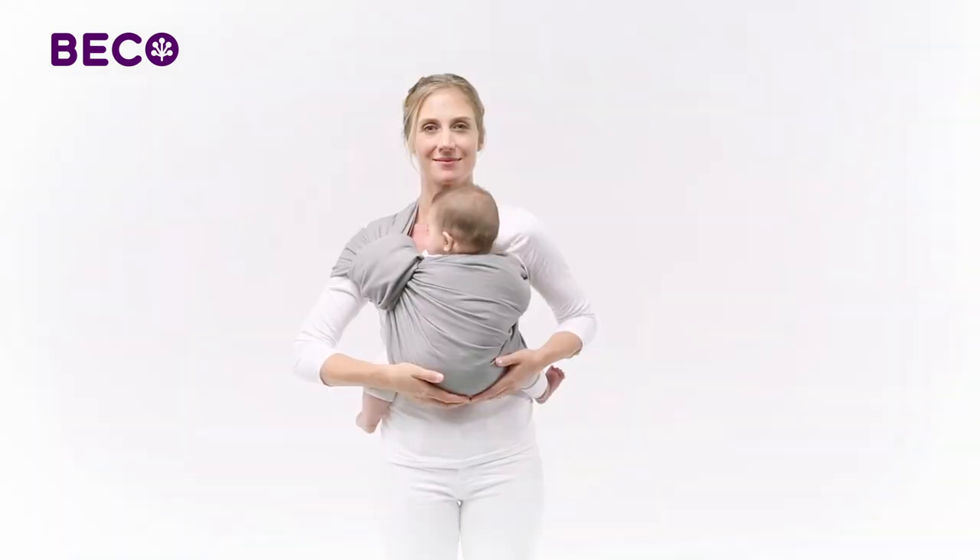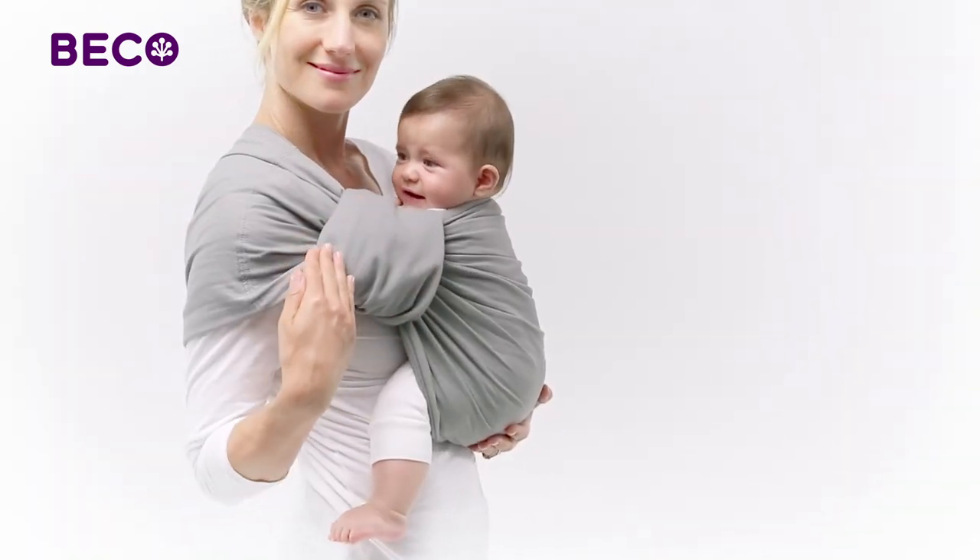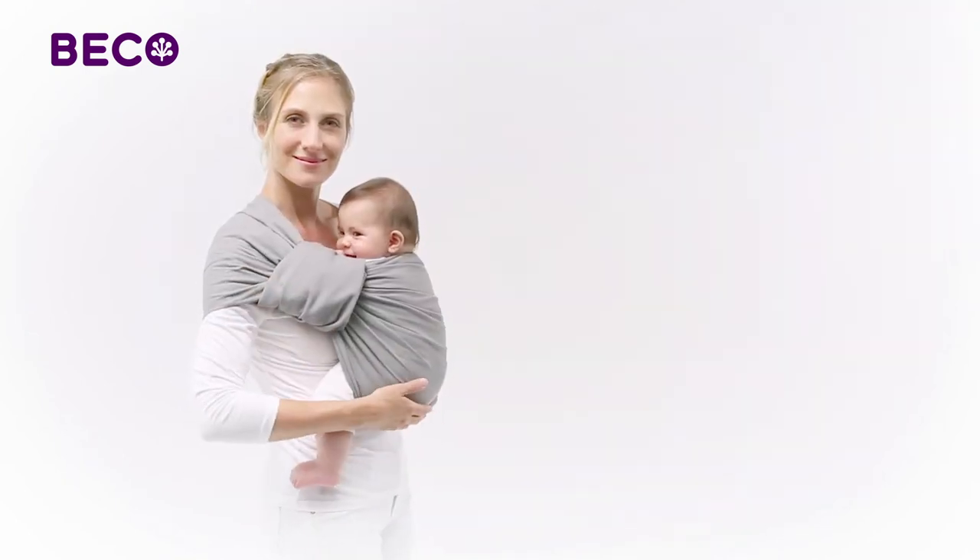The tail of your Beko Ring Sling can be wrapped around the rings for a different look if you prefer. This is a good option for dads, for example.